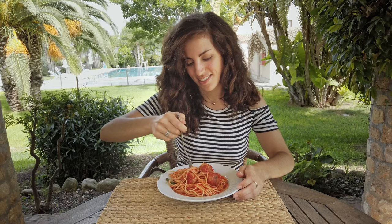Buon appetito! Thank you so much for watching. I hope you enjoyed this recipe. Leave it a thumbs up and subscribe to my channel for new weekly videos every single Thursday. See you next week. Bye!